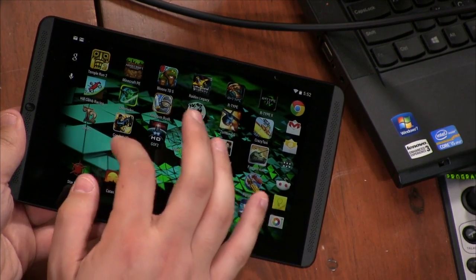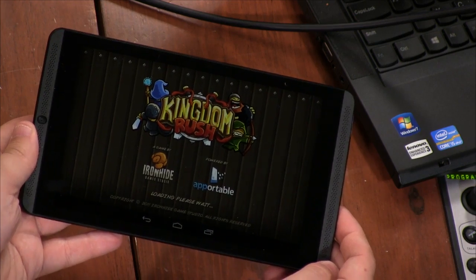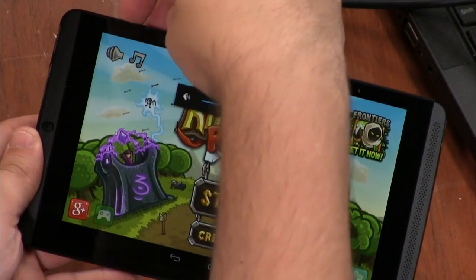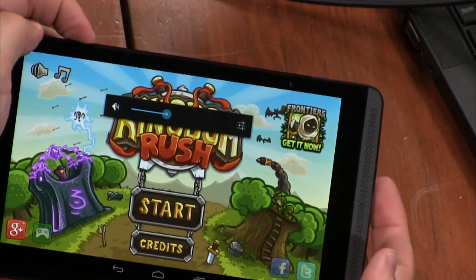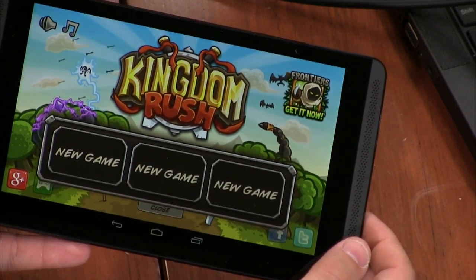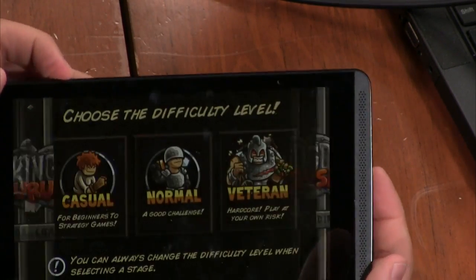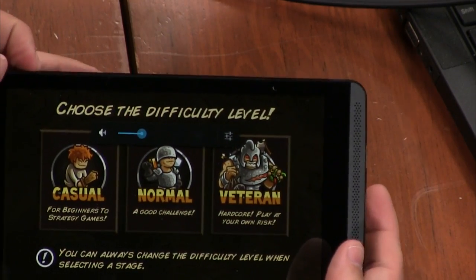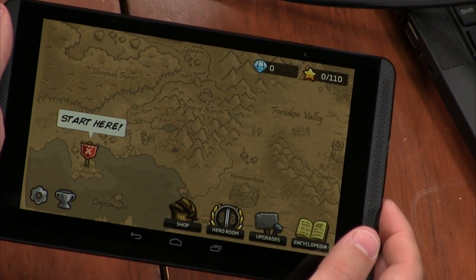In terms of space, this is the 16 gig version and it comes with six available. The first thing I did after I booted it up was go see how much space was available, because we talk about that a lot. I actually had about 13 gig available for apps. One problem is the buttons — they're there, but I'd like a little bit more click when you press them. They're a little too flush and they give a little too easily. It needs just a little click when you touch them, but you get used to that.